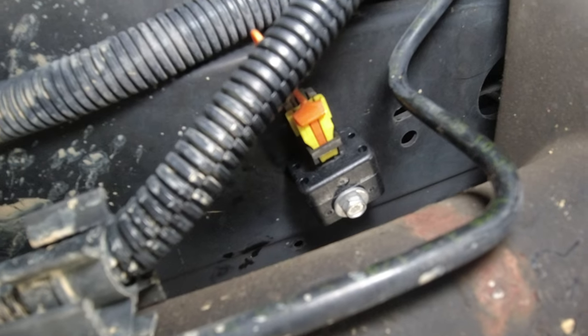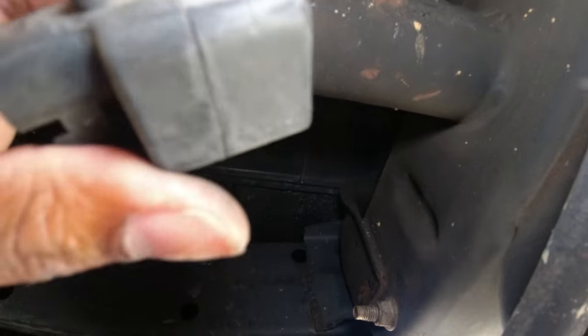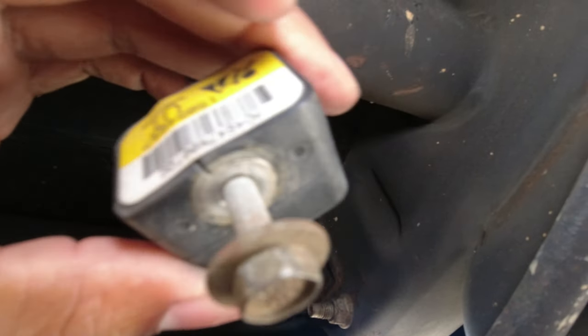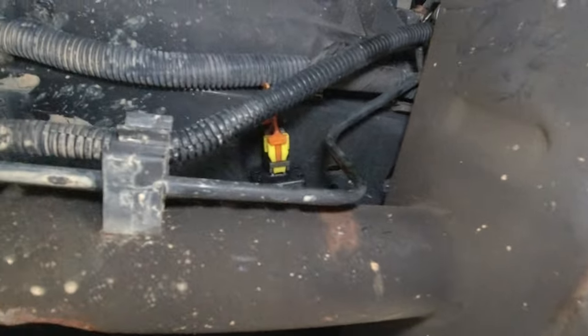Everything is installed. I did not tighten it as much as what I did the last time. Hopefully it won't crack again because I'm pretty sure that was the problem — just over tightening it. So don't over tighten it or it'll cost you $80 or $85, whatever I paid for this new one.